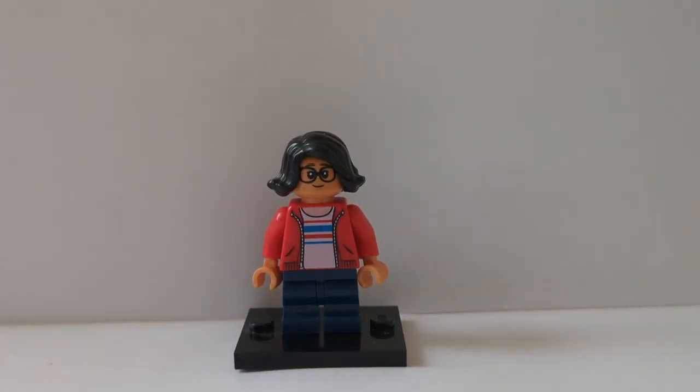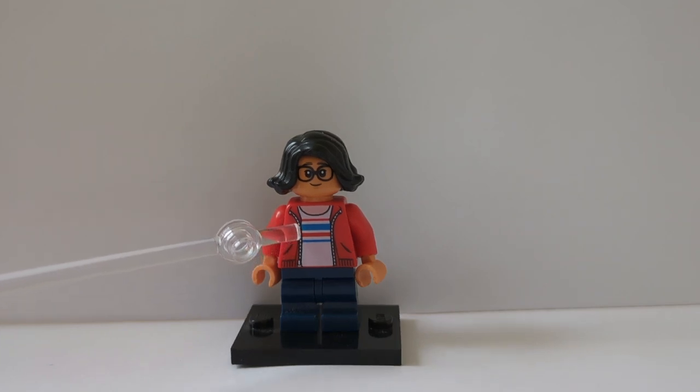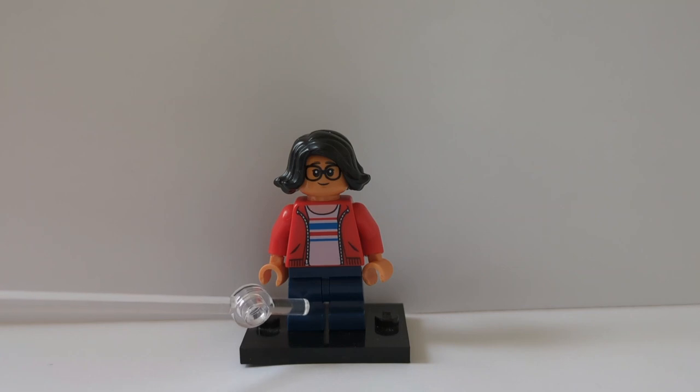Here is Milagra Reyes, who is also a really funny character in my opinion. Her hair is from the CMF Series 15 jewel thief, though it might come in other places. That face is from the Harry Potter Hogwarts Magical Trunk, that torso is Maisie Lockwood's from Jurassic World Fallen Kingdom with some medium nougat hands, and the legs are just some dark blue mid-length ones.